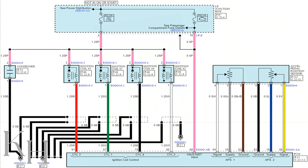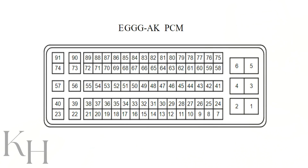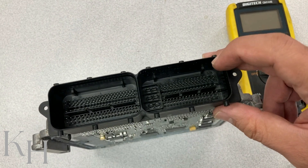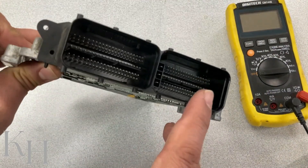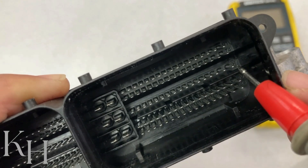Looking at the wiring diagram on screen, you can see the ignition coil control lines on the ECM with clear pin numbers. The ECM has two connectors, and all ignition coil pins are located inside this connector. As shown on screen: pin 57 is for ignition coil number one, pin 40 is for ignition coil number two, pin 91 is for cylinder number three, and pin 74 is for cylinder number four. The locations are clear on the connector guide.